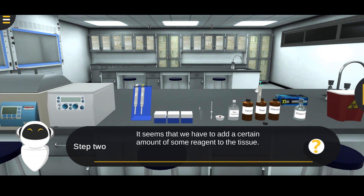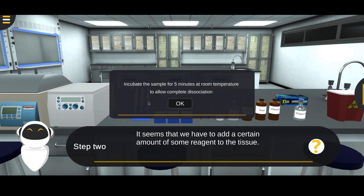Add 1 milliliter of trizol solution to the tissue, then homogenize the sample using the homogenizer, then incubate the sample for 5 minutes at room temperature.